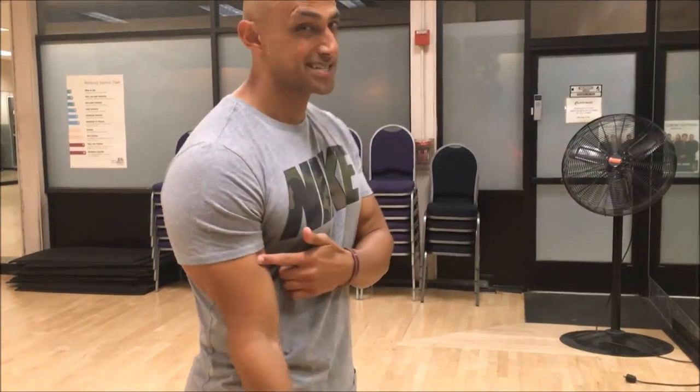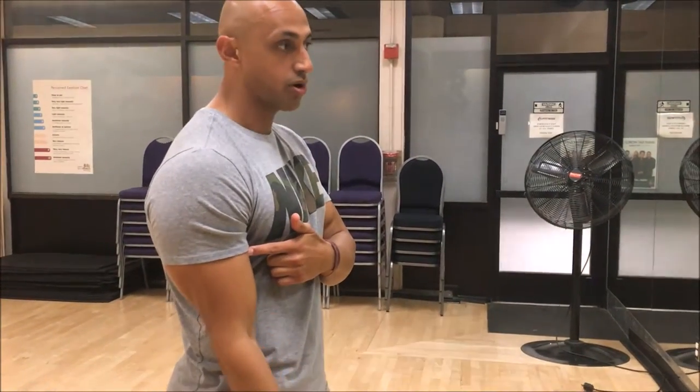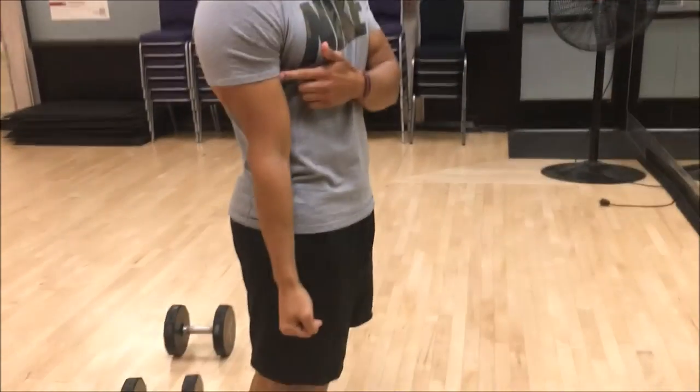When you're working out any muscle group, you always want to remember — if you've been watching my videos this should be repetitive to you — you want to shorten the muscle and lengthen the muscle. So on a bicep curl we're working our biceps. How do we shorten the muscle? By basically flexing it, coming up and flexing. How do we lengthen it? Go all the way back down to where it's relaxed.